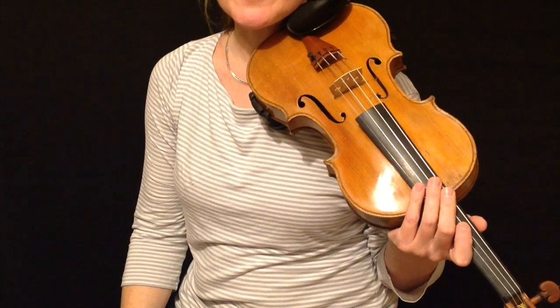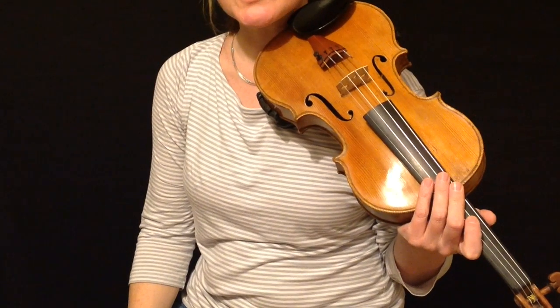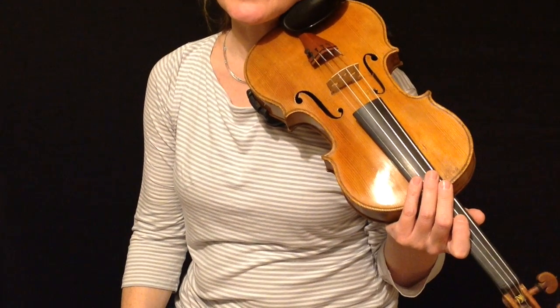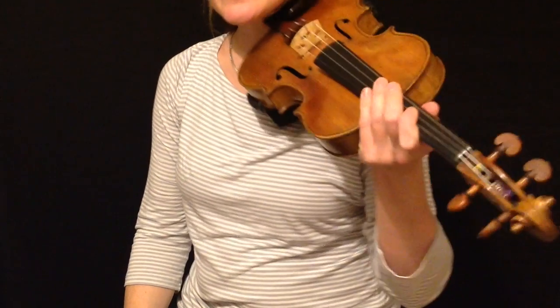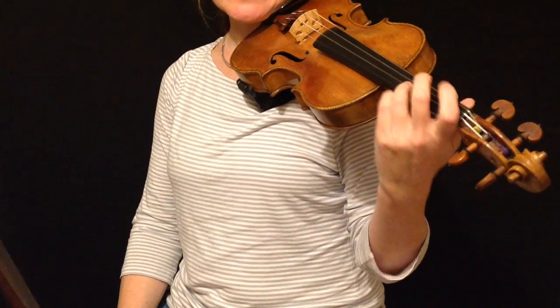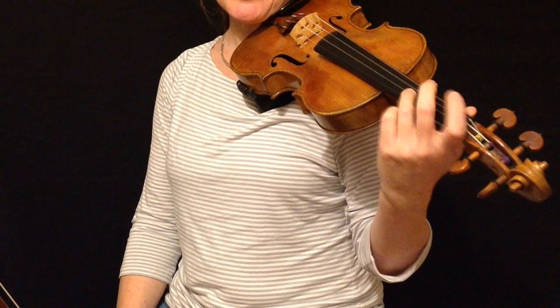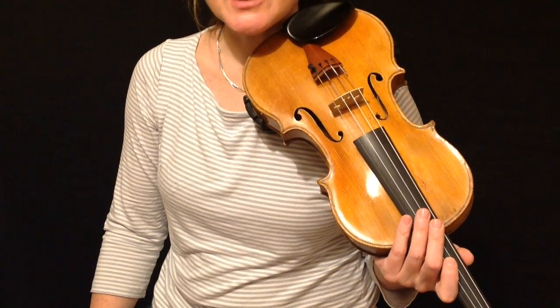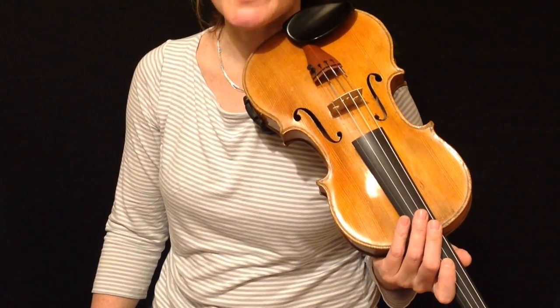There's no right or wrong — sometimes it just depends what you're taught when you first learn, and some people find one easier than the other. If you find it easier to make the movement from the wrist, make it from the wrist. If you find it easier to make it from the elbow, make it from the elbow. I'm going to guide you step-by-step through this basic vibrato movement and show you how to get your hand moving in this way.